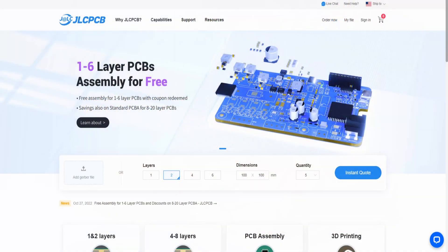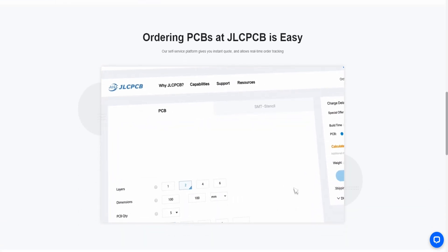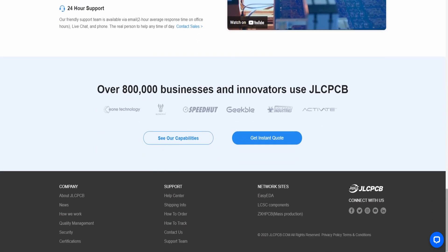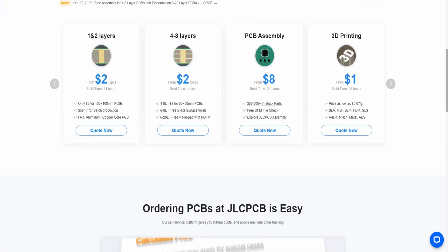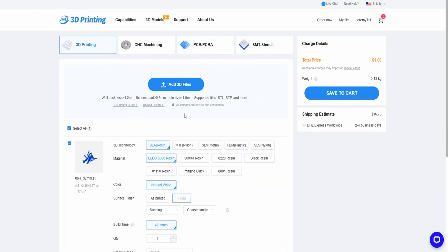In addition to resin, I'm going to show you some figures that were printed using the SLM method, which stands for Selective Laser Melting, that produced some metal 3D figures. I'm also going to show you something printed using MJF, which is multi-jet fusion printing. These things were all printed by a company called JLCPCB — a 3D printing and CNC machining company that allows you to upload your own unsupported STL files to their website and select from a variety of different 3D printing methods and materials.